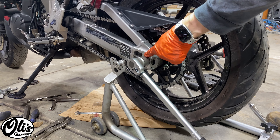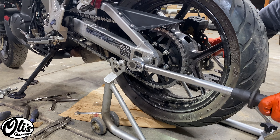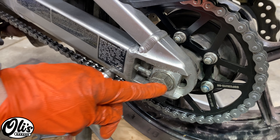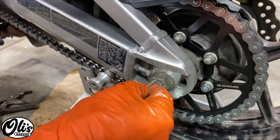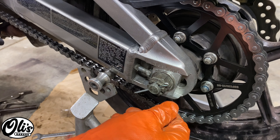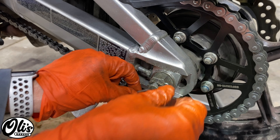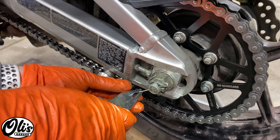Now we need to torque down this rear axle nut to 108 newton meters or 80 foot-pounds. In case yours doesn't quite line up, the manual says if you get it just past the slot, loosen it and re-torque it again; if the hole is right in the middle, go until you get the cotter pin in the next one. The cotter pin is just a safety device — it's not to hold anything, it's just to keep this nut on in case it starts coming loose. Now we can take some pliers and tighten this sucker on up.